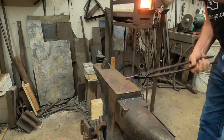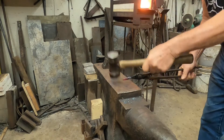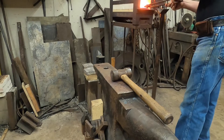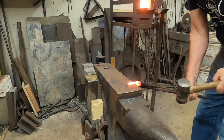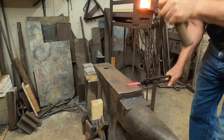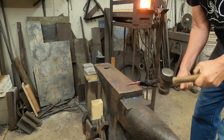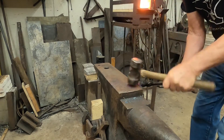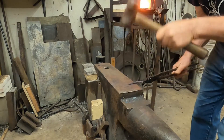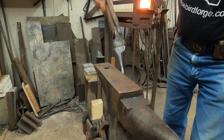Now I can take this out and start to draw out the stem some more. I want it to be about two inches long if I'm going to make it into a key fob. Keep in mind that these leaves can be used for a lot of different things, but this is just a standalone leaf. I've got it drawn out about as long as I need it, so now I'm rounding it up and I want to leave it just a little bit flat and spread out at the end of the stem here.